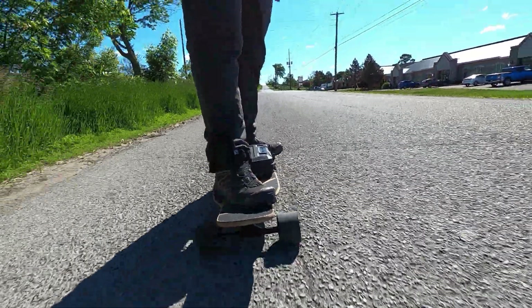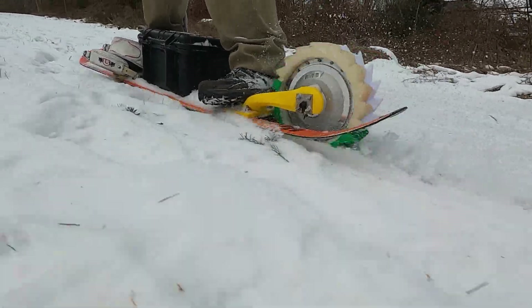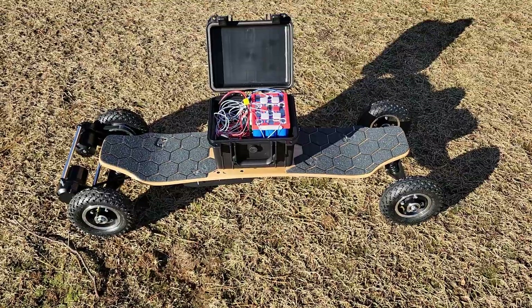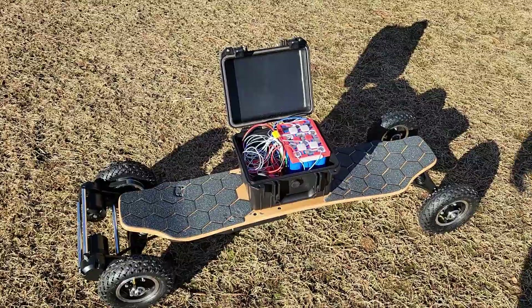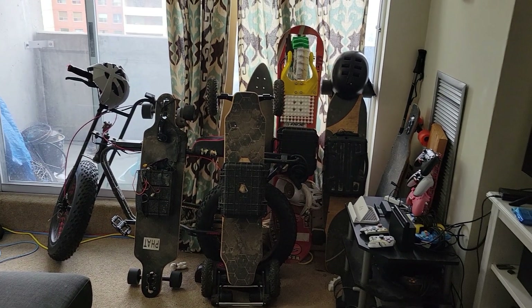From my touring electric skateboard that I've done miles of backpacking on, to my DIY prototype electric snowboard that I've been pushing harder and harder, to the world's first sodium ion powered electric skateboard — I've really started to build up an interesting collection of electric rideables. I want to take time once a year just to check in on them and see how they're all doing with all the crazy stuff I put them through.